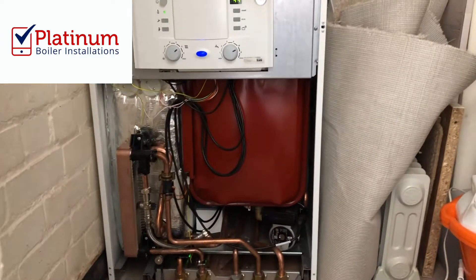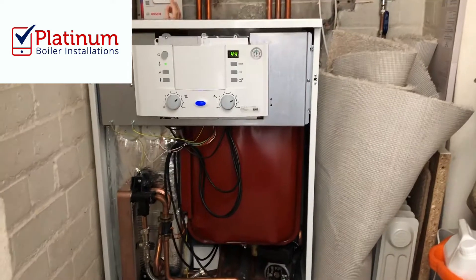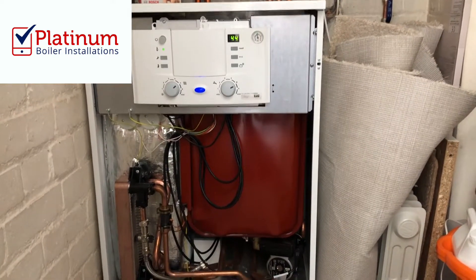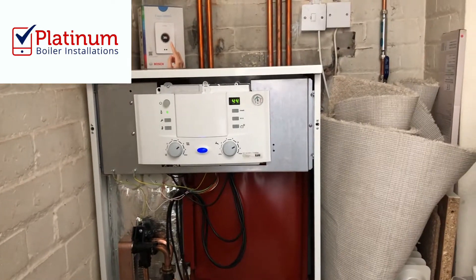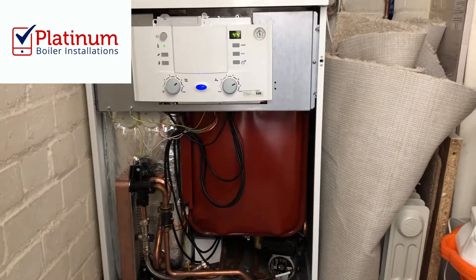So it's a great space saver if you haven't got an airing cupboard to have a cylinder fitted. These high flows are really a great space saver and they're still going to deliver brilliant performance on the hot water. So that's a nice little Worcester Bosch install and that will come with a 10 year parts and labour guarantee.